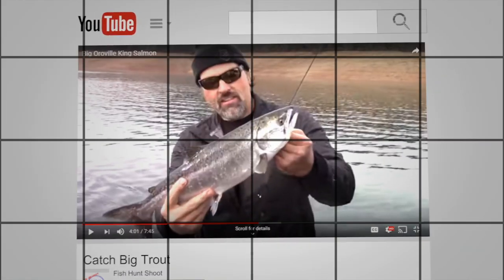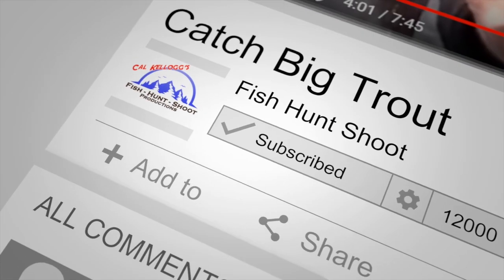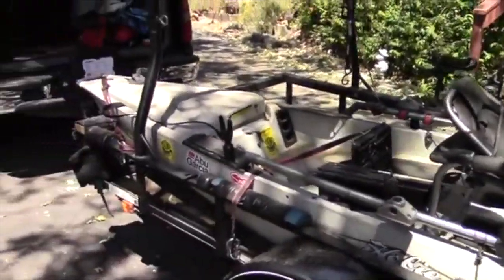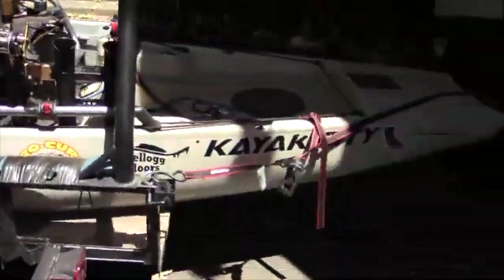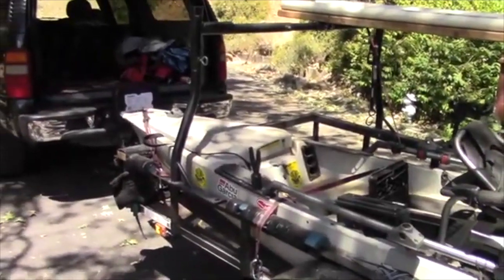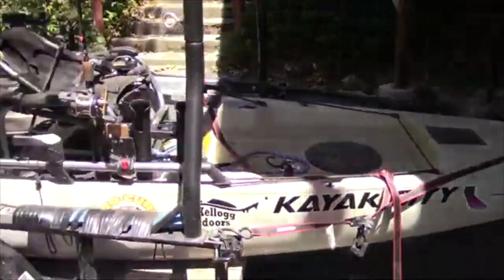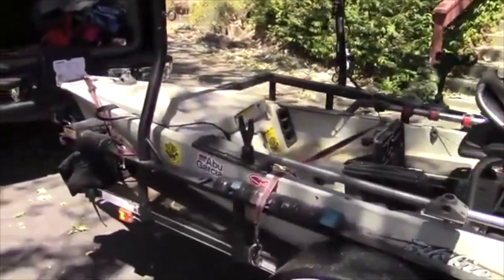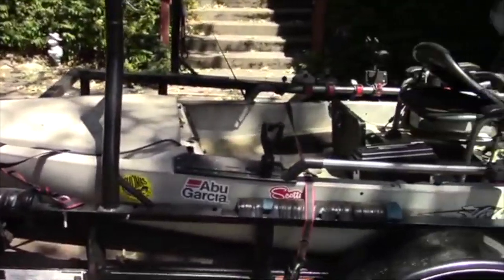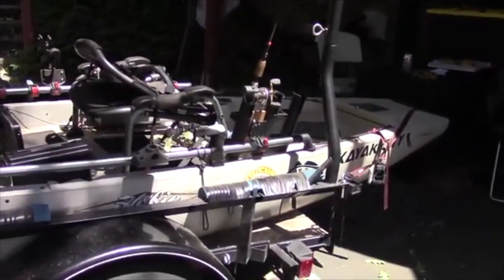Let's step over to my trailer. There is my Hobie Pro Angler 14 as it sits on the trailer. This kayak came from Kayak City in Citrus Heights, California — they are your source for Hobie kayaks and more. This is a 2017 model. It does not have the 360 drive, but it does have forward and reverse. My top speed, if I'm pedaling hard, is about 5 miles an hour; I cruise at 3 miles an hour for sustained periods with no problem. It's been a very effective fishing machine.